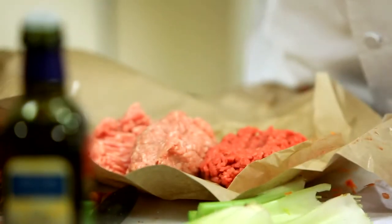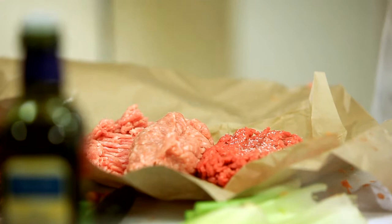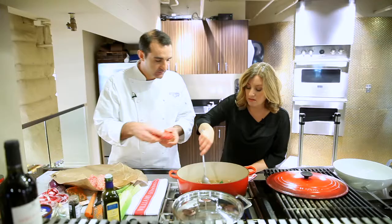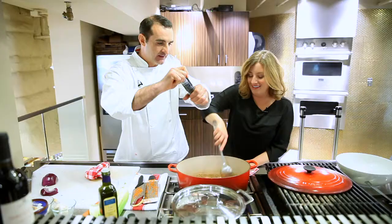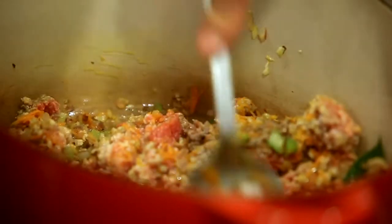Equal parts of pork, beef, and veal — half a pound of each one. Before you put the meat inside, we're going to season. When you're adding the meat, you kind of just want to break it up in pieces — we marry it all together. Mix that up with black pepper. And you want to brown it, but you don't want to burn it.